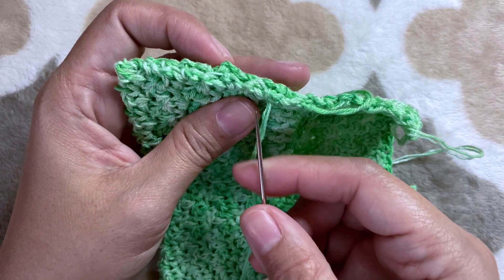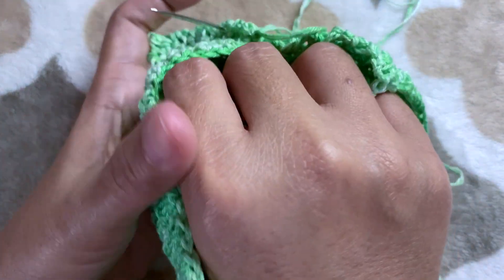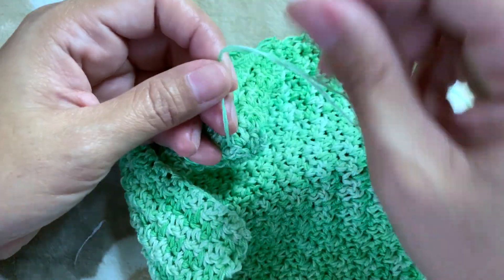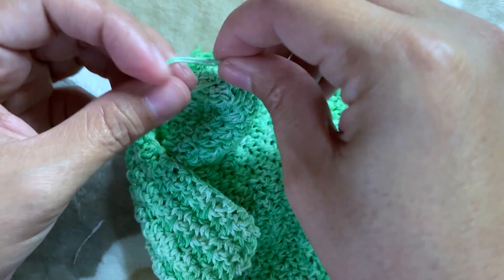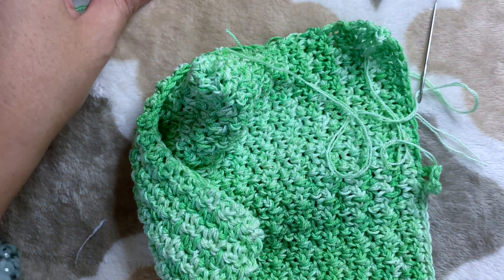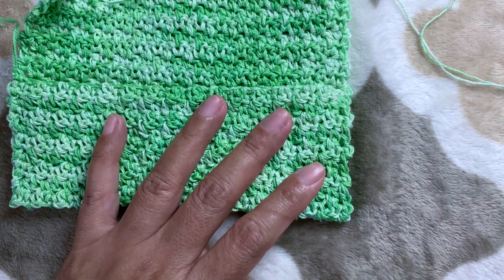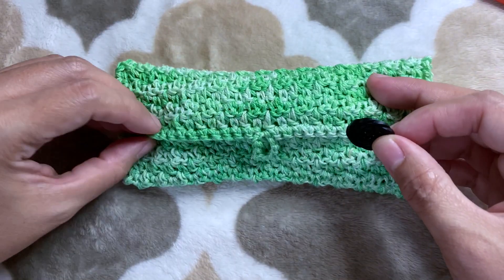I go back from where I started and I'm going to make a simple knot together with my end here. Do the same thing on the other side. Now I have sewn both my sides and I'm going to put on my eyeglass and decide where to put our button.